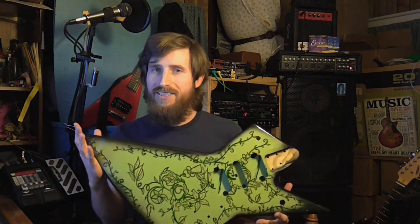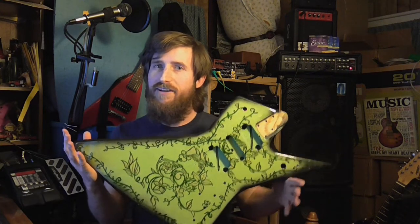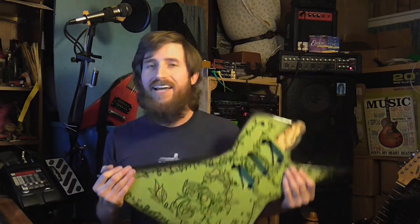That being said, you won't be seeing this in any of my green screen videos for obvious reasons — I kind of realized that after I painted the guitar. I thought, I cannot use this in any green screen video. Anyway, that's my vlog entry for this evening. Have a good one, and solidarity.